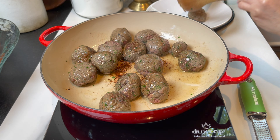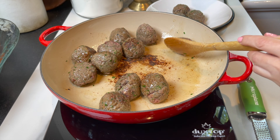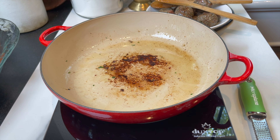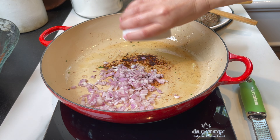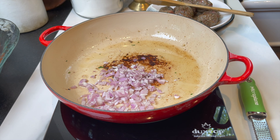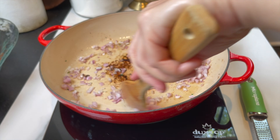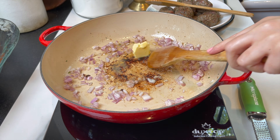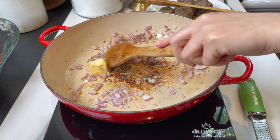When I'm happy with the color, I remove the meatballs from the heat, set them on a different plate, and add the shallots to the pan. You can add a touch more butter if you think you need to.